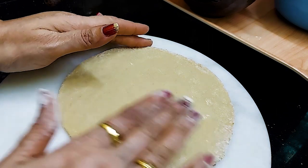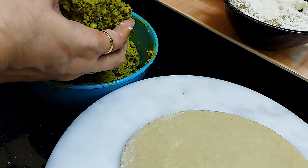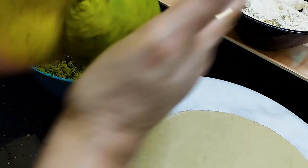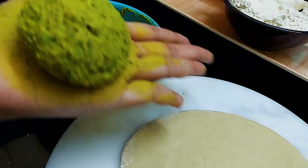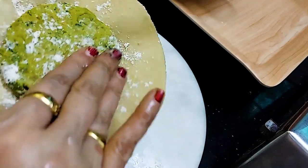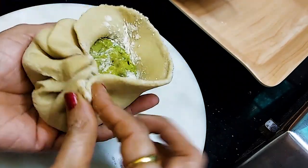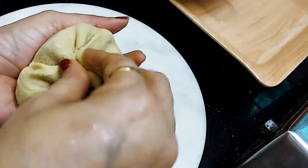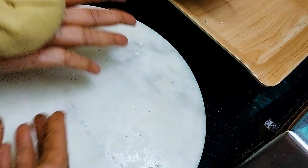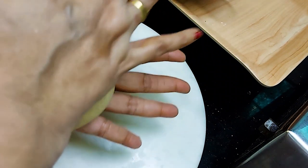We have made the dough and portioned it to size. We will make a ball of the dough and add the green peas stuffing, putting it inside the paratha.